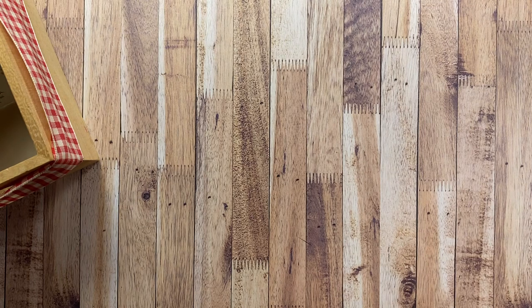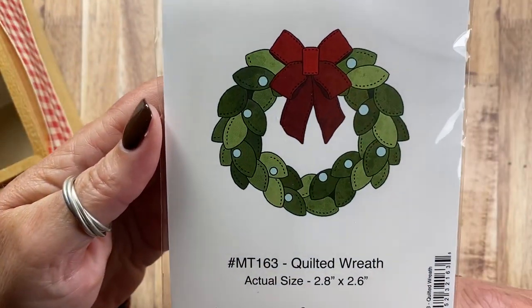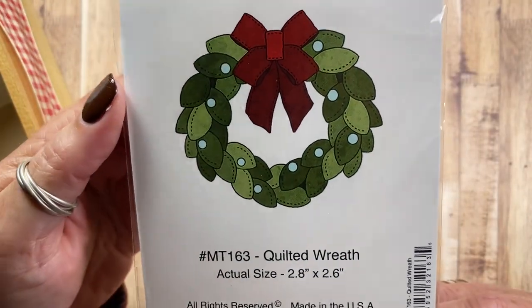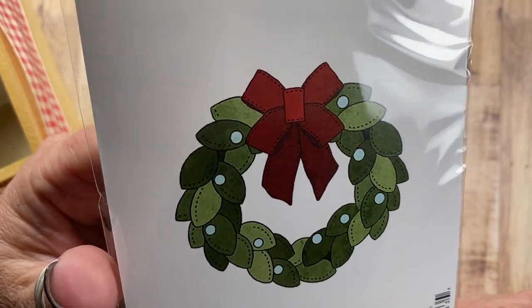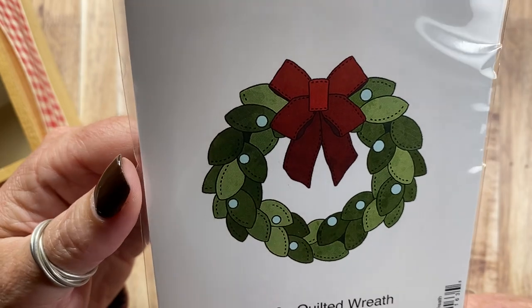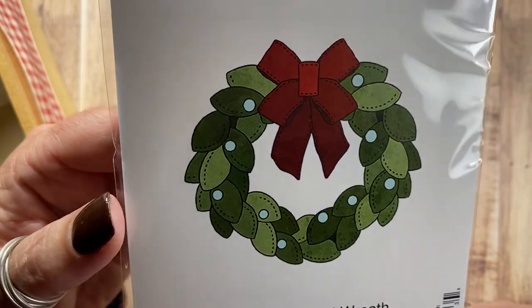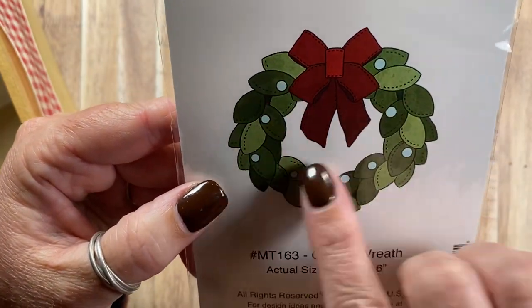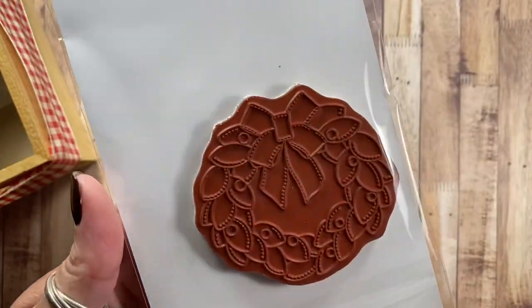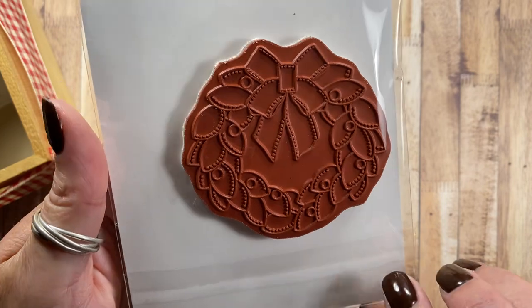And then I also did a wreath. This is Quilted Wreath, MT163. You can see it's just really nice size — like magnolia leaves maybe — with a great big bow. And I love the little berries that are scattered throughout there as well.